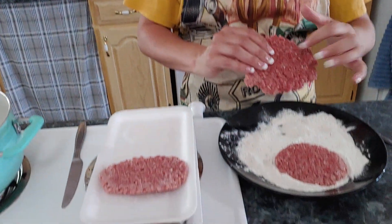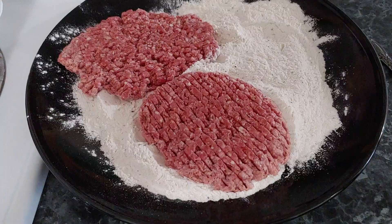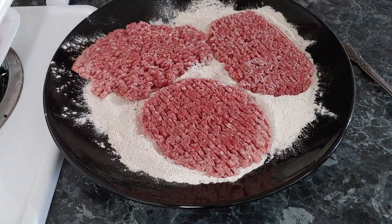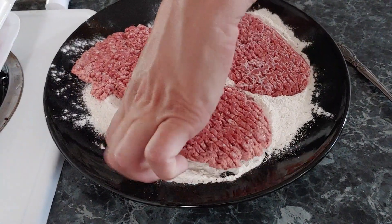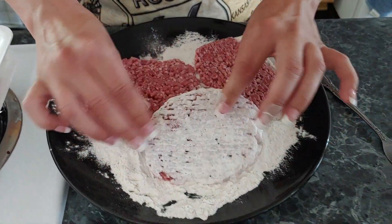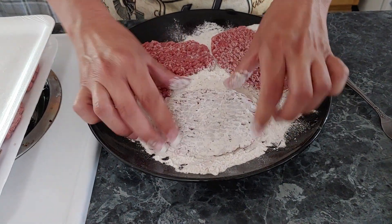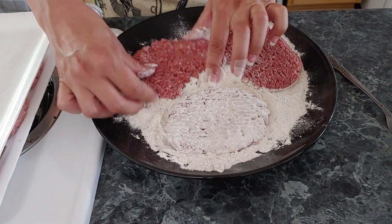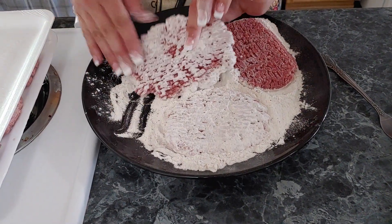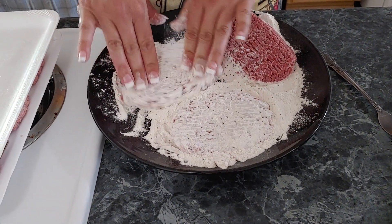As you can see, these are froze — they're still hard. I literally just took them out of the freezer. All I'm going to do is press these down into the flour good and let it soak them up. You can see it will still batter on them even frozen if you just work it in there. Just get it coated real good.